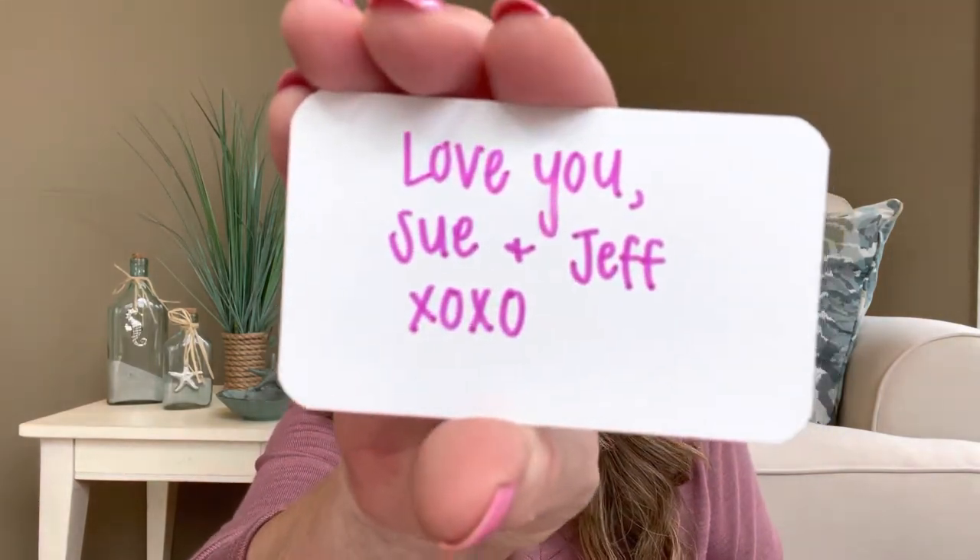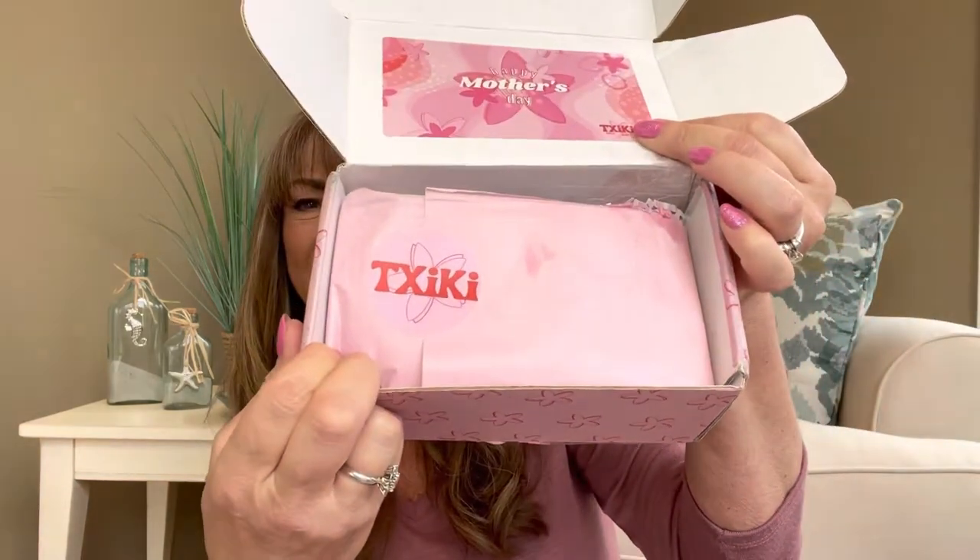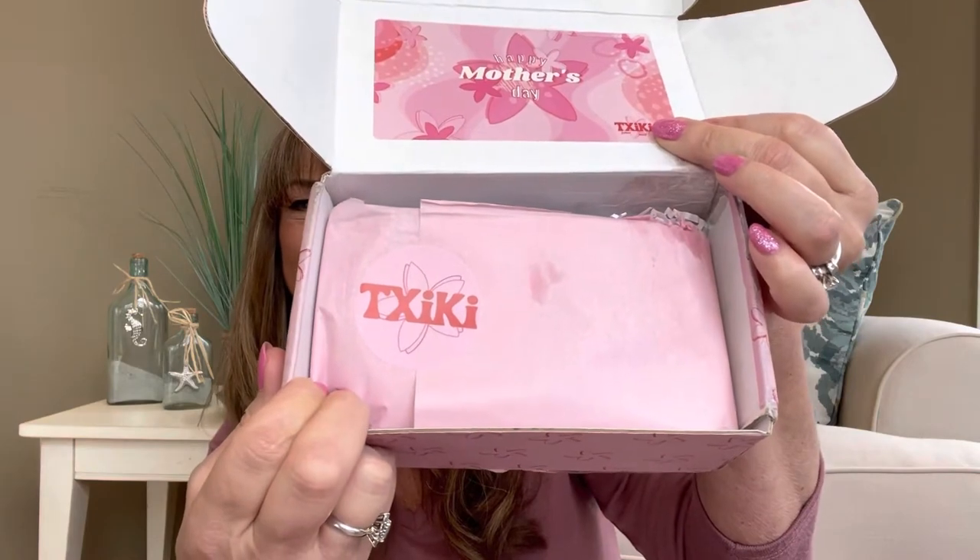Then there is this little card here. So you actually do get to write a little note that goes inside the box as well. I did type some information. It just says, Love you, Sue and Jeff, XOXO. Because that is actually what I said I want it to be written on the little individual card, which I think is neat. And then you have this beautiful pink tissue, and it does have their little Cheeky sticker there.